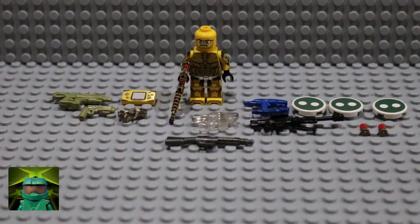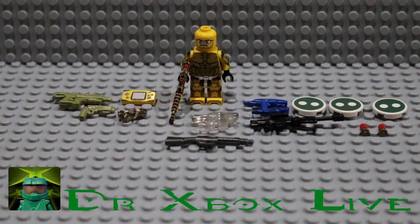Hi guys, it's Dr. Xbox Live back with another video, and today I'm going to be showing off some things which I've recently received in the mail. So let's go ahead and get right into it.